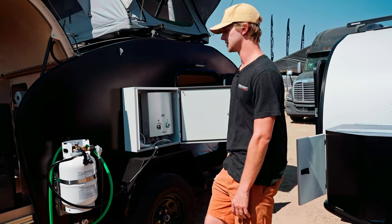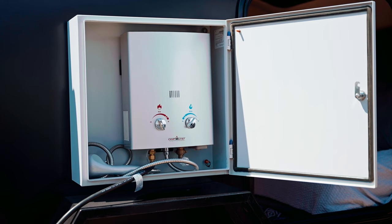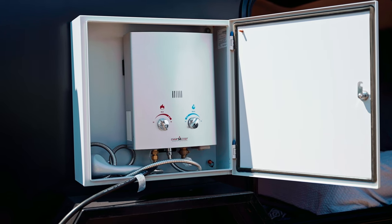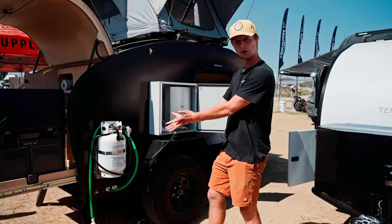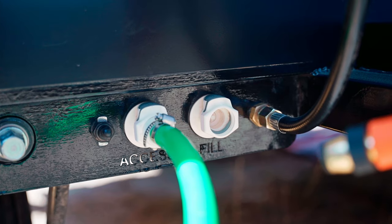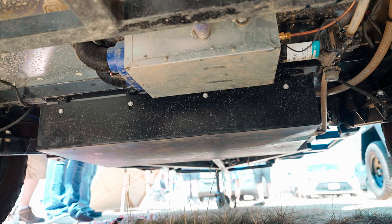On the side here we have the hot water heater and shower — this is an option as well, featured in this steel enclosure. It closes when you're on the road and it hooks up to our water access down below. It's a fully pressurized water system with a 26-gallon tank mounted underneath the frame of the trailer.